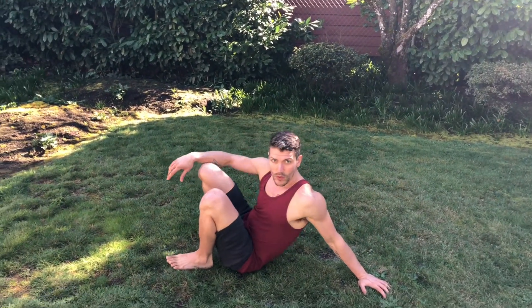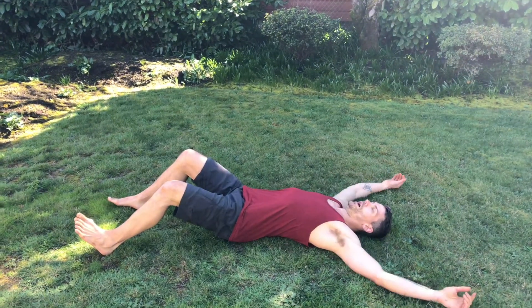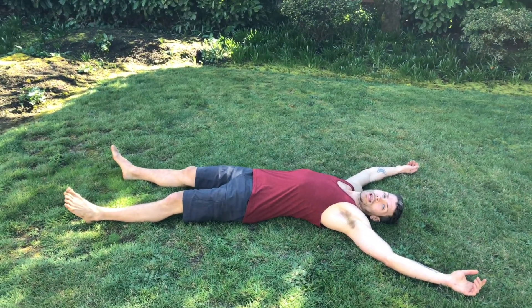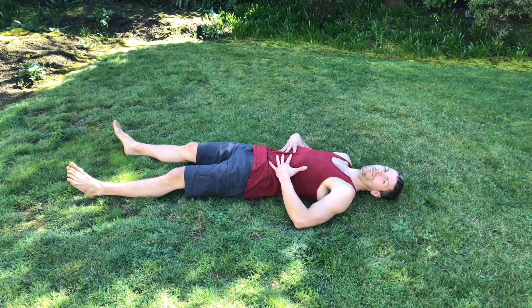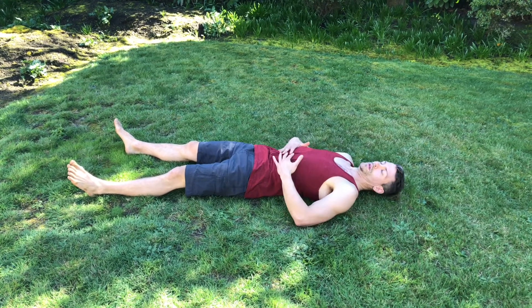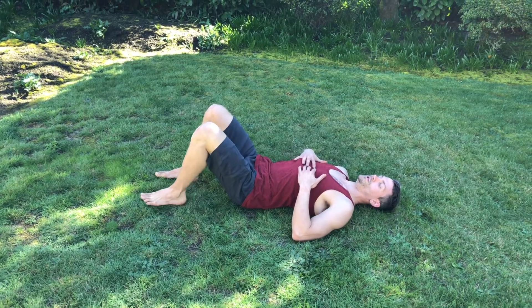For today, we are going to focus on twisting movements. You're going to lie face up on your back and, again, just checking in with your breathing — make sure you're feeling your body before you're trying to change it. Because that's what we're trying to do with stretching: increase and expand our range of motion.